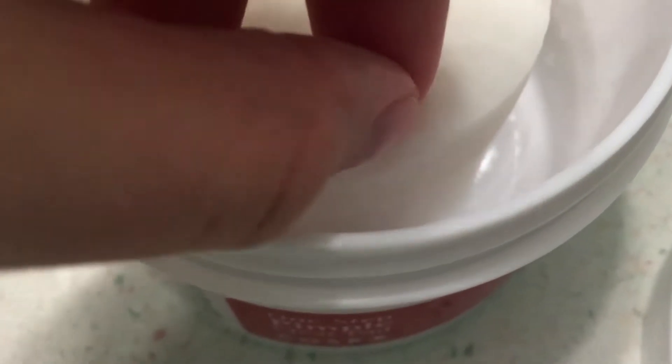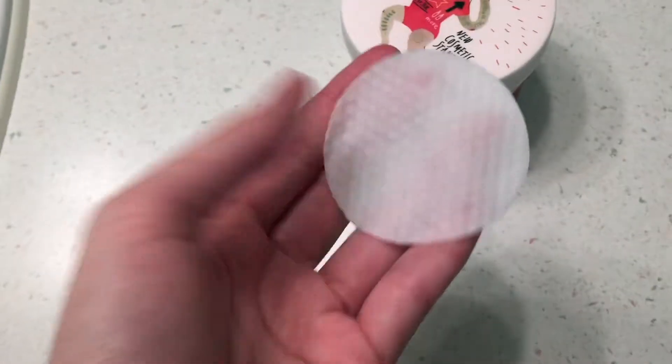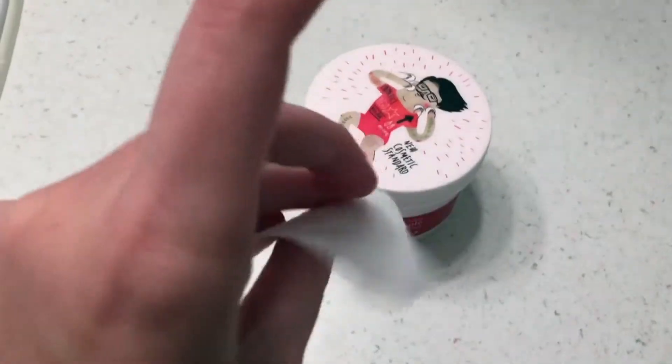I'll show you what an actual wipe looks like. If I get in nice and close here, you can see the pads — it's sometimes hard to get an individual one because they do stick together. There's the pad. It's quite thin. What you do is rub it on your face, just like that. And that's all it really takes — just rub it in a bit and you're done. You can see it appears on the pad, and that's how you know it's worked.